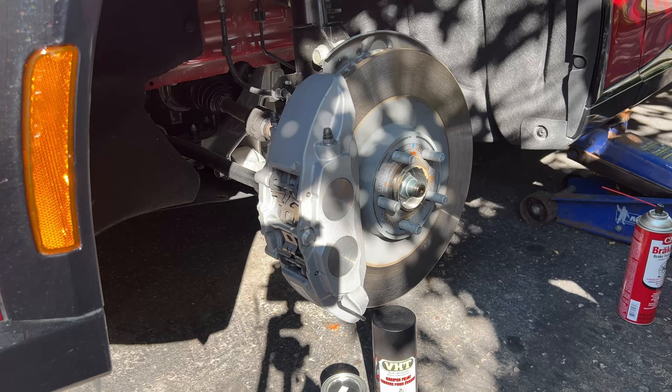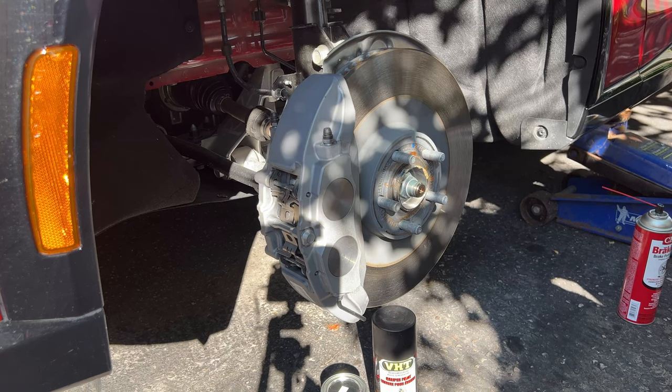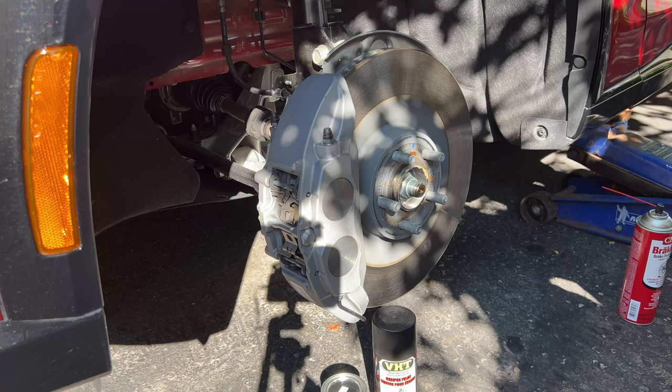If you look at them side by side with the GT model's Brembos, they are identical. I think Ford didn't want to take away from the GT model, which comes with Brembo brakes written on it — giving buyers that prestige of the GT with the red calipers and the Brembo name. But the other driving factor, no pun intended, was that Ford needed something they knew could stop this vehicle — it's around 5,500–5,600 pounds for the all-wheel drive extended range model.